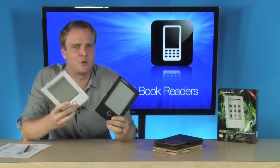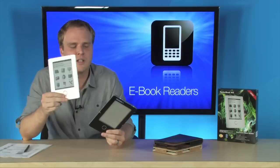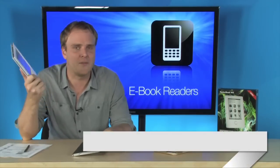Great value in an e-book reader right here. You're getting the accessories that you need, your choice of colors, great design, very light, and great battery life as well. Plus, it's fully connected — it's got Wi-Fi.